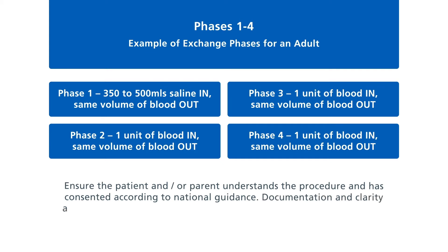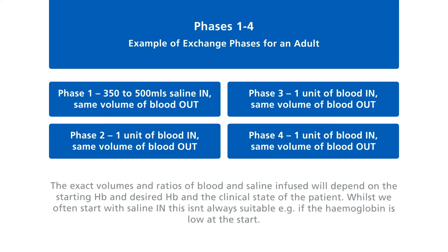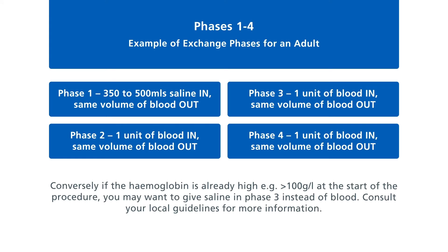Documentation and clarity are key. You need to know the plan for the procedure. Precisely record input and output and document clearly what took place. The exact volumes and ratios of blood and saline infused will depend on the starting haemoglobin, desired haemoglobin, and the clinical state of the patient. Whilst we often start with saline, this isn't always suitable — for example if the haemoglobin is low. Conversely, if the haemoglobin is already high (greater than 100 grams per litre), you may want to give saline in phase three instead of blood. Consult your local guidelines for more information.